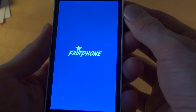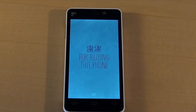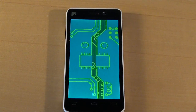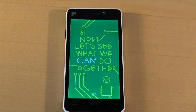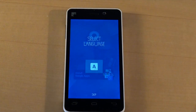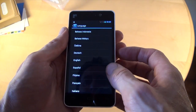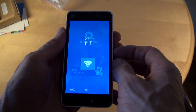"Start a new movement. Fairphone." This is what you see when you start your phone for the first time. Now let's select the language — English. And then WiFi setup.